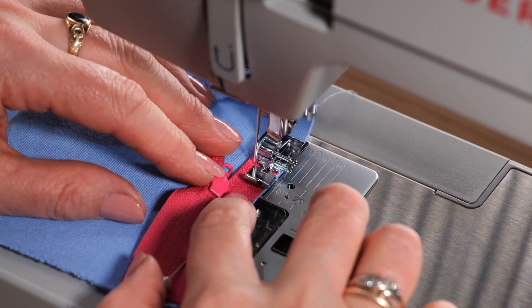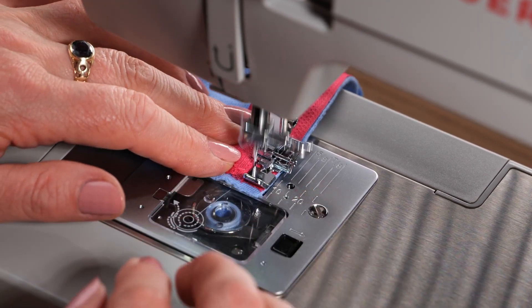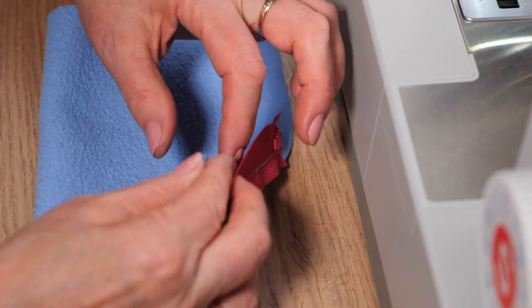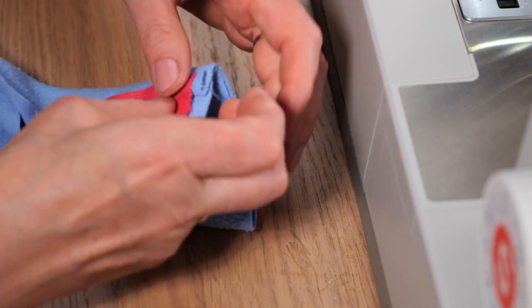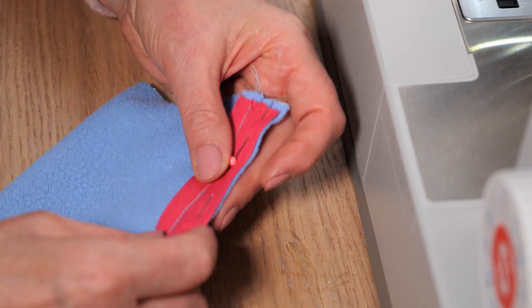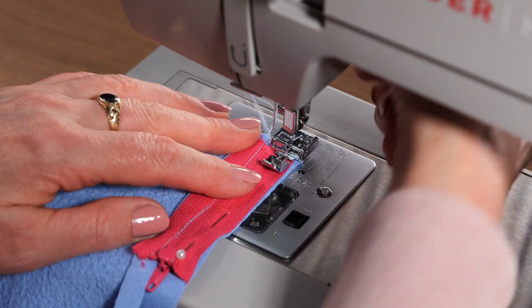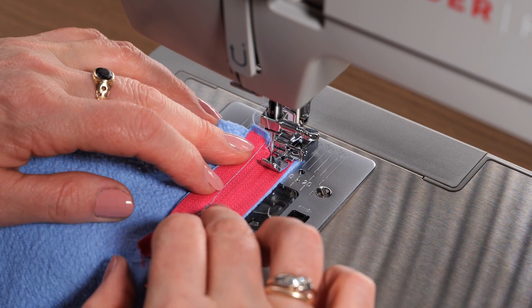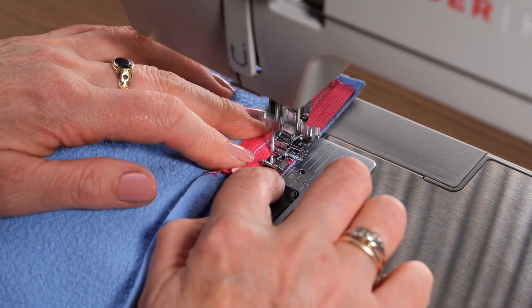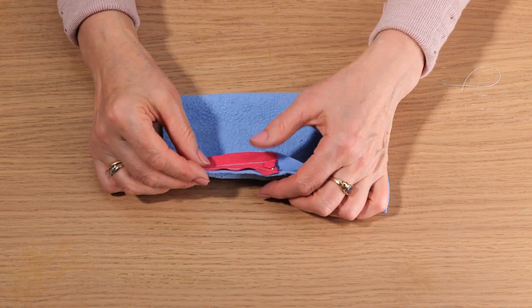Time to go to the machine to sew. And let's pin the other side. Back to the machine to sew. There we go, we've got our zipper attached.